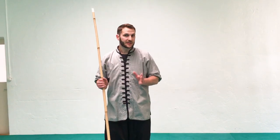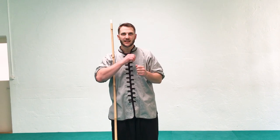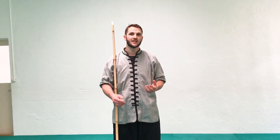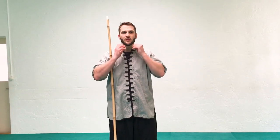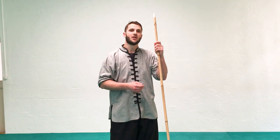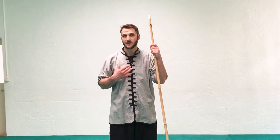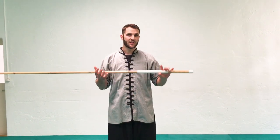Before we even start spinning the staff, the first thing to think about is we're going to be using our neck for the staff to spin around. If you place it at random spots on your throat you won't have a consistent practice and this is typically when people throw the staff. If you think of your throat or neck as a square with square edges, you can identify the corners — that's where we're going to use the staff. This also applies to flexible weapons like a chain whip or rope dart.